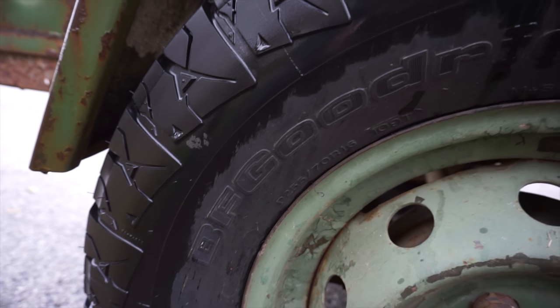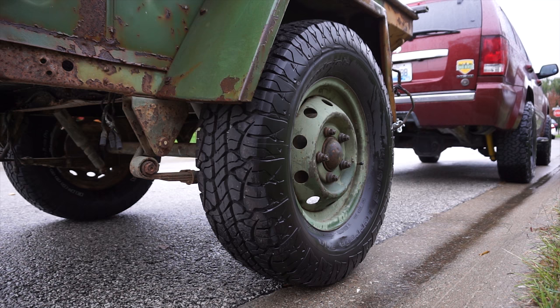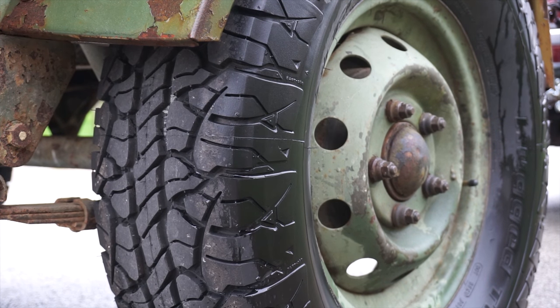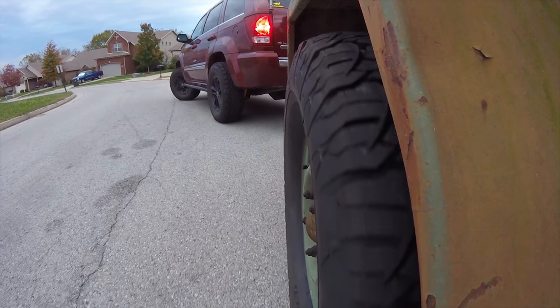After shopping around a bit and looking on Craigslist and Facebook Marketplace, I decided I'd just go with the simplest option of buying some new tires. I went with some BF Goodrich rugged terrain tires, but anything with a diameter around 30 to 31 inches will work with no modifications to the trailer.